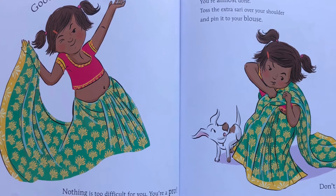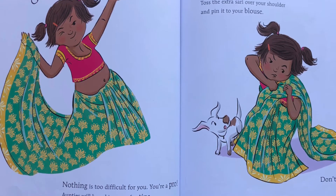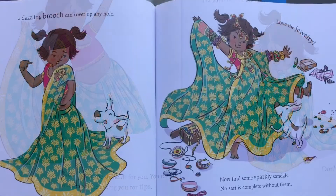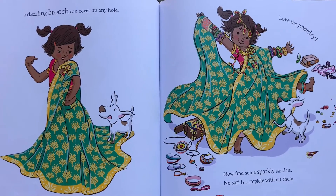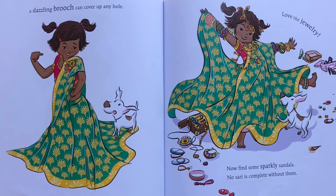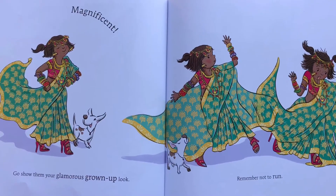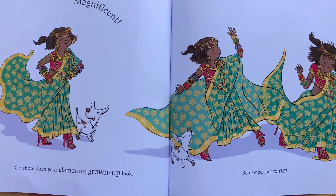You're a pro. Aunties will be asking you for tips. You're almost doing it. You're a pro. Don't worry. A dazzling drape can cover up any hole. Love the jewelry. Now find some sparkly sandals. No sari is complete without them. Magnificent. Go show them your glamorous grown-up look. Remember not to run.